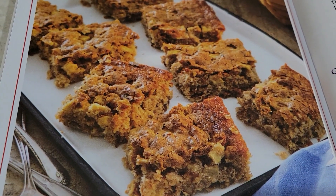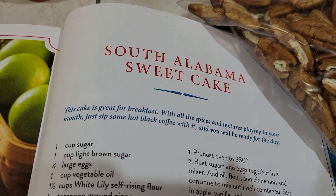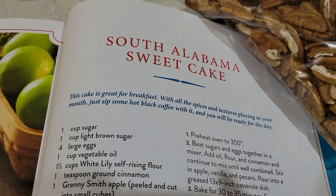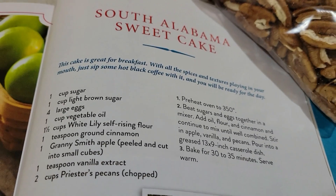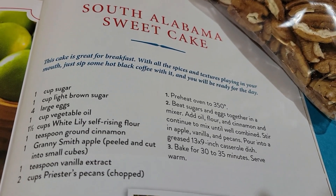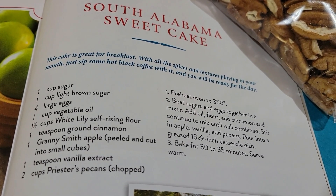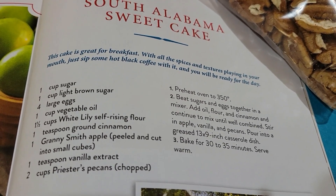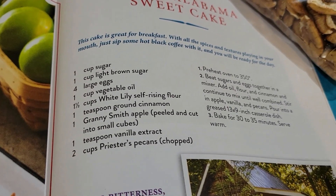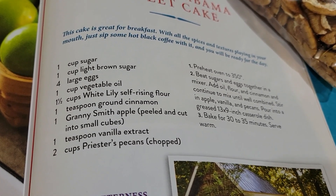I found one I really like — the South Alabama Sweet Cake. I love anything I can make in a bar. Y'all know I'm going to change some of this for Deep South purposes, but this cake is great for breakfast with all the spices and textures playing in your mouth. Just a sip of hot coffee with it and you'll be ready for the day.